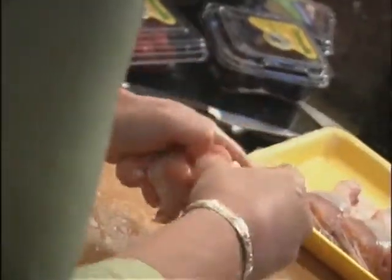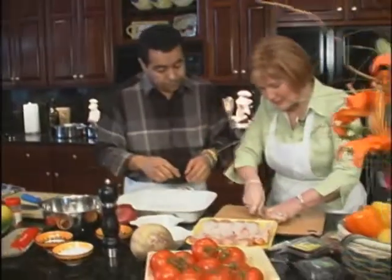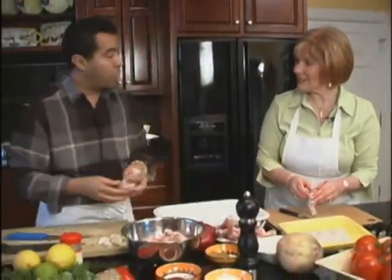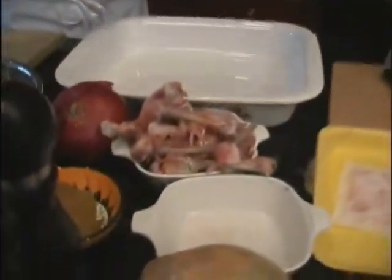Chef Jarfi has never failed us before. And true to form, never letting a morsel go to waste, he has a use for the discarded chicken bones. Chicken bones are good to save — put them in a Ziploc bag and throw them in your freezer. One day when you want to make good chicken soup, boil them in water for about an hour and you have chicken stock. You don't have to use a bouillon cube — you make your own chicken stock.